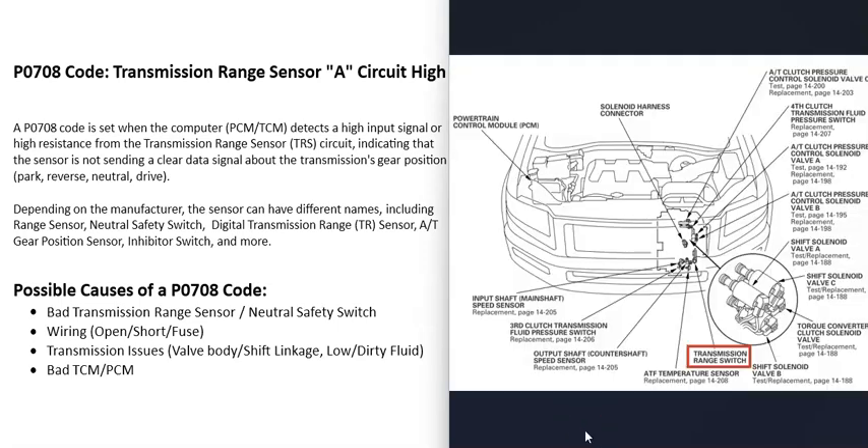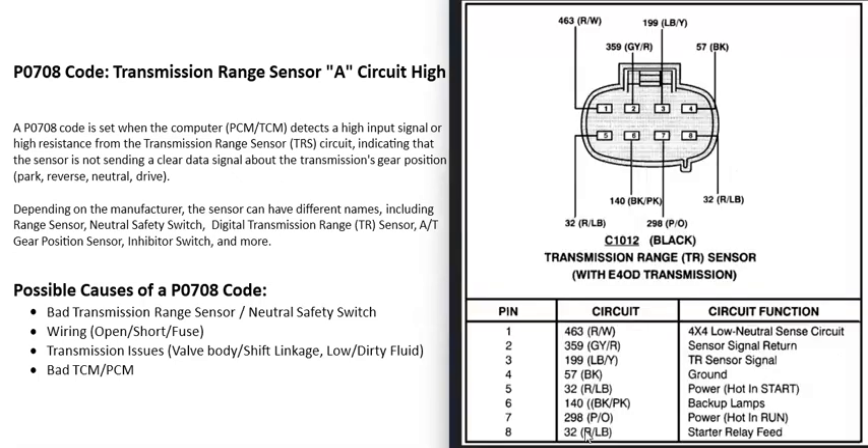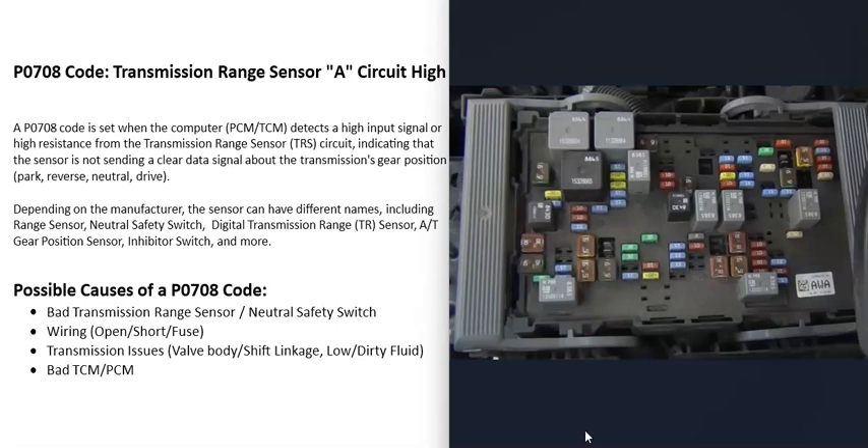If you do work on a vehicle with this code, you'll need to get a wiring diagram to know where the sensor is located, along with what's going on inside the wiring. You can use a multimeter to check for any open or short circuits. It's also a good idea to check for any blown fuses — basically any computer-related fuse labeled TCM, PCM, or ECU. Usually if a fuse goes bad, that causes a lot more codes, so if you're just getting a P0708 and not many other codes, it's likely not a blown fuse.